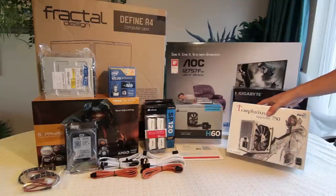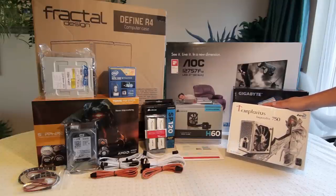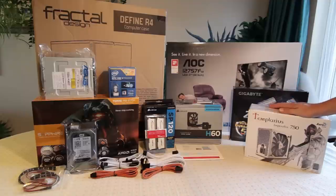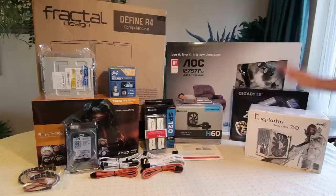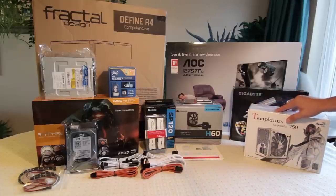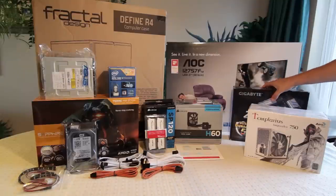750 watts should be more than enough for what I'm operating — I'm only using one graphics card, quite a power-hungry one, but 750 should be fine. I also picked this because it's nice and efficient: it's 80 plus silver rated, which is pretty efficient. The cheap ones that aren't efficient can break down and damage your other parts, so it's better to buy one that's 80 plus rated. They do bronze, silver, gold, platinum, and titanium — but if it has any 80 plus rating, that's pretty good.